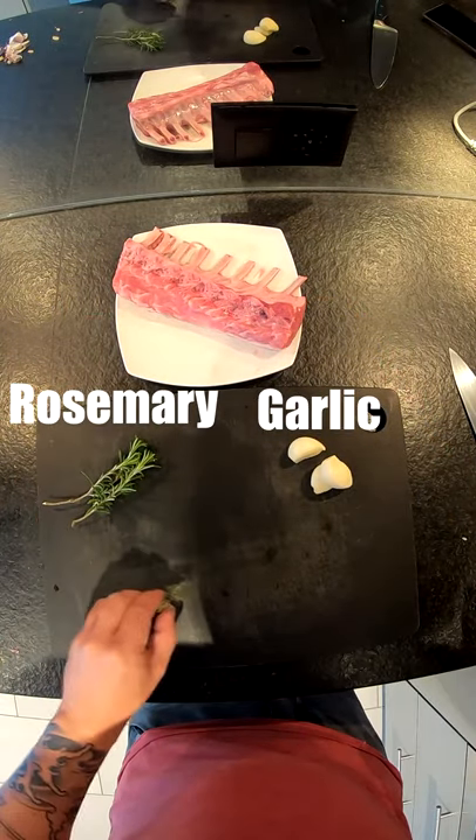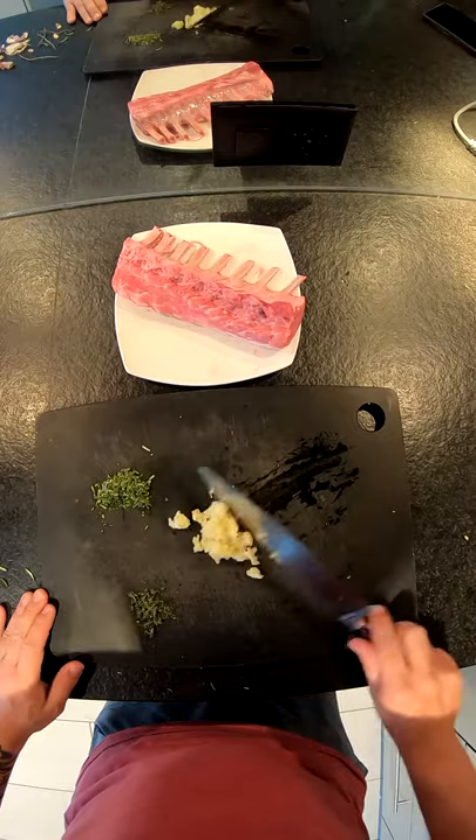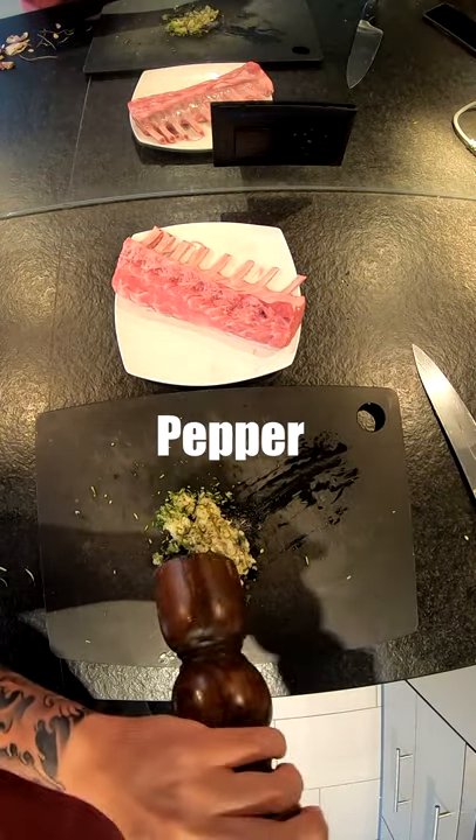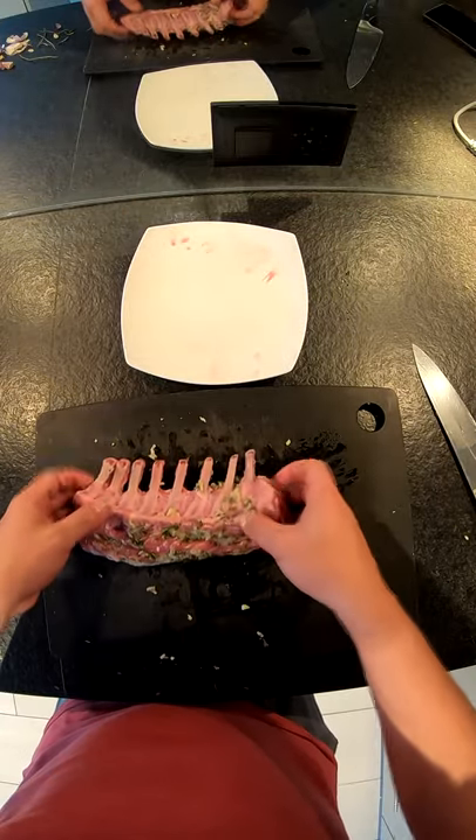What is the color of the agua? This is a simple color from the ingredients. Start with the oil.